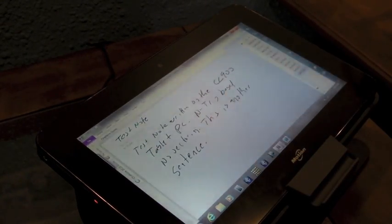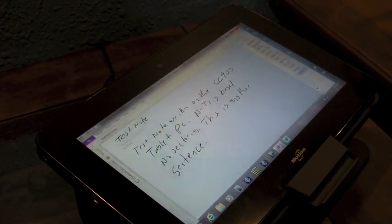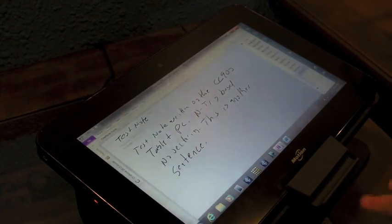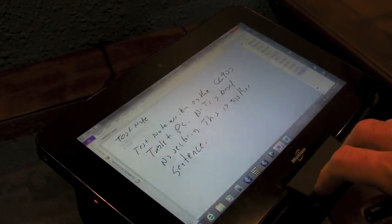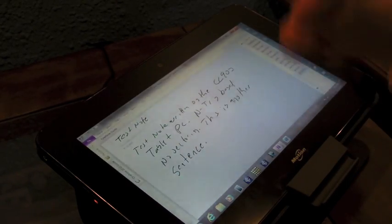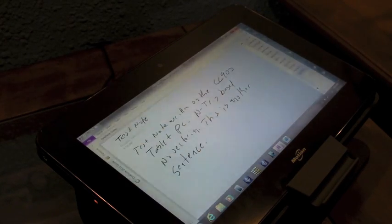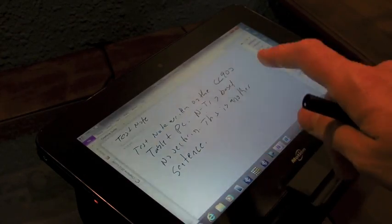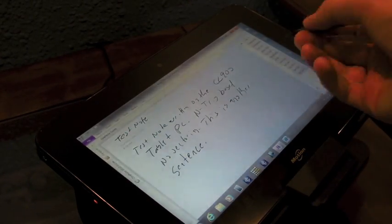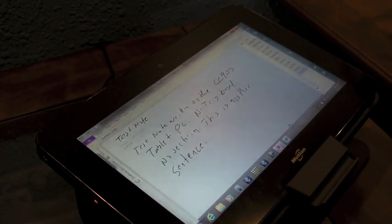At this point, if I would have written on older Ntrig units, I would have had stray ink all over the place — it would have been a mess. I am running this on the dual mode setting. Ntrig supports auto mode and dual mode. Dual mode is supposed to have a better sense of touch and pen at the same time, whereas auto mode will allow you to double tap and then turn touch on and off.